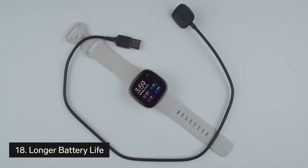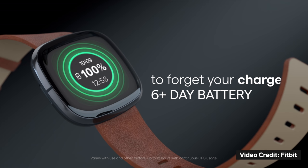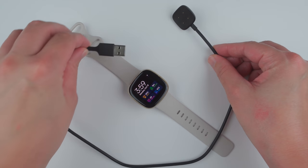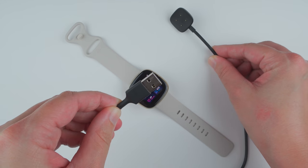Thing number 18 to know about the Fitbit Sense is that it has a battery life of up to six days. However, that value does vary depending on your specific usage and even decreases to only two days if you're using the always-on display. Also, using the built-in GPS will decrease your battery roughly 10% per hour of use.